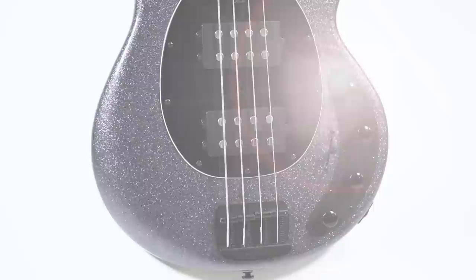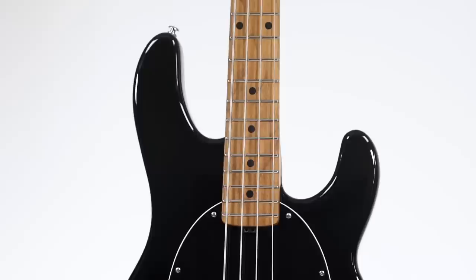The first thing everyone will notice when picking one of these up is how lightweight they are compared to the previous models. The new Stingrays weigh around 3.6 kg, which is by any standard very light for a 4-string bass. This was achieved by changing a couple of things. First of all, we have a slimmer shape — the edges are much rounder now and the bass also feels a tiny bit slimmer in general.